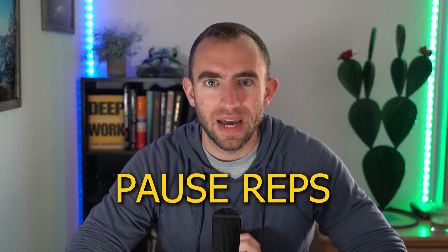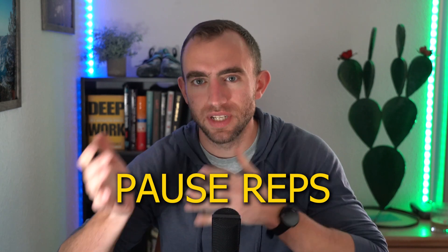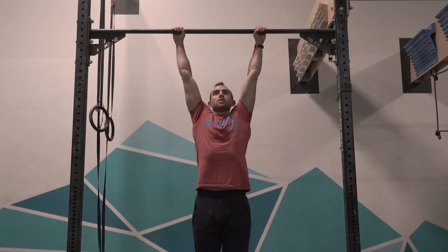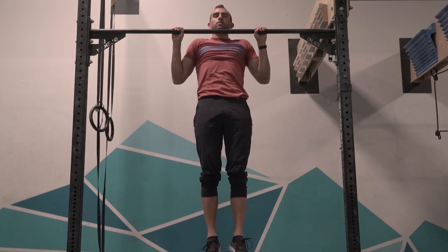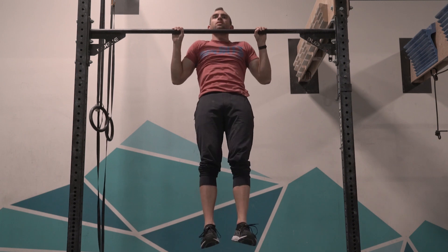Today we're going to be talking about pause reps and how you can use these to massively increase your pull-up strength without necessarily having to do more repetitions or add weight. Pause reps are pretty much exactly what they sound like — repetitions where you take a pause somewhere within a movement. The most typical way of doing these for pull-ups is a two-second pause at the top where your chin is above the bar.